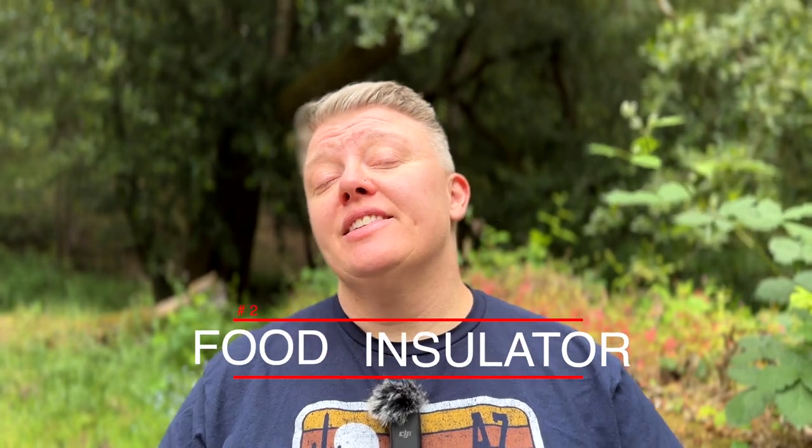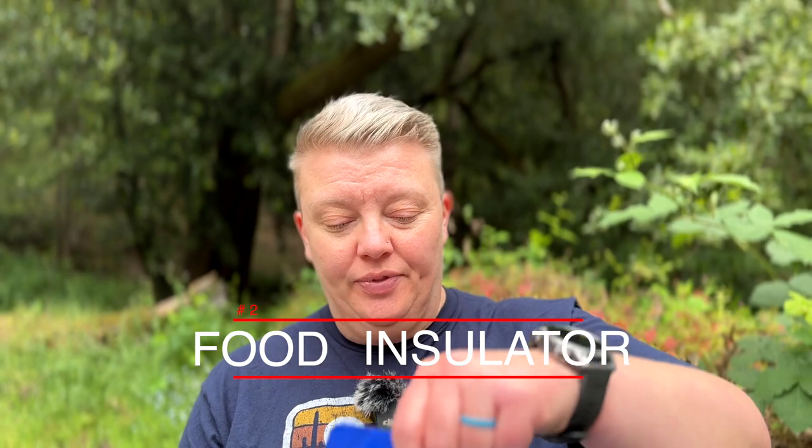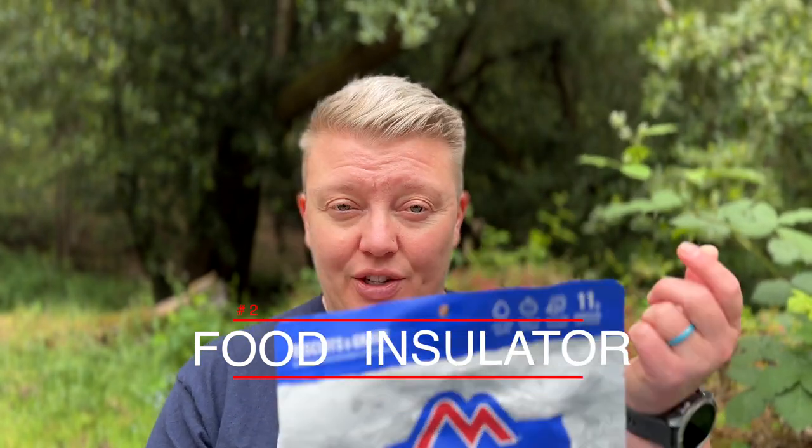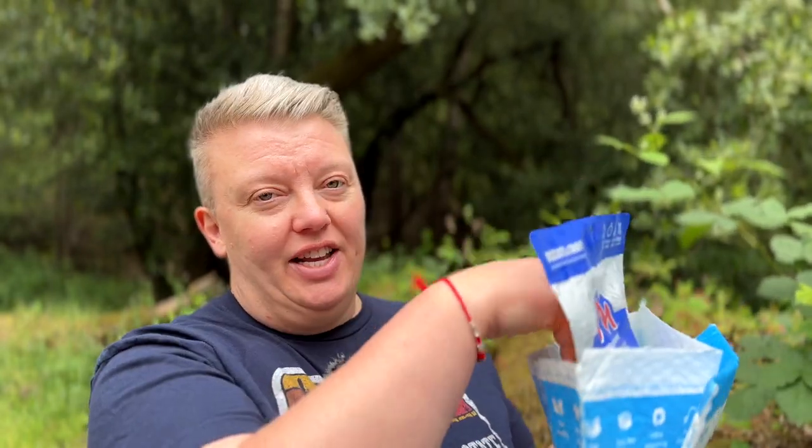Number two is as an insulator while you're eating out of said food. These pouches can get hot to hold in your hand by itself, so what I do is fold it over in half like this, leave it in there open, and then it's just a nice easy thing to eat out of without burning my hand.